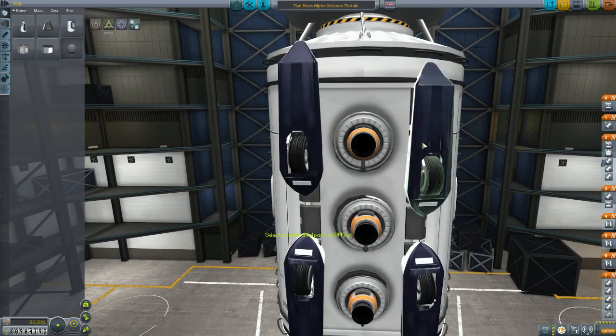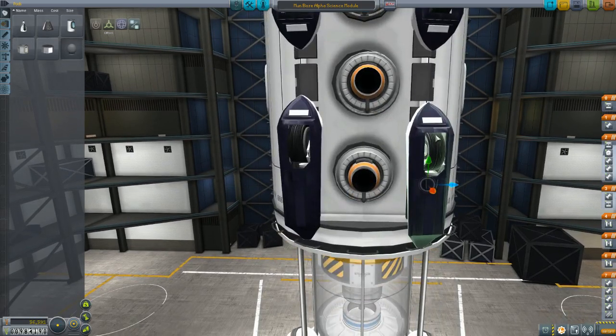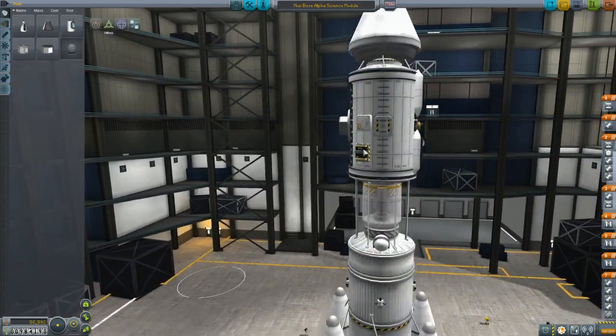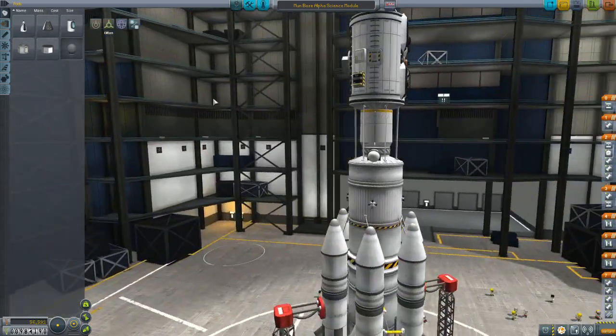This thing lands on the moon with these thrusters facing down, and this thruster on the butt here is so that it can propel itself around on the surface because I am not using powered wheels. These landing gear are not the powered variety of wheels. Those are not really lined up with each other too well — that's weird. I'm just going to fix that. Doesn't seem like the kind of error I would have made, but that looks a little bit nicer. Anyway, go ahead and save that.